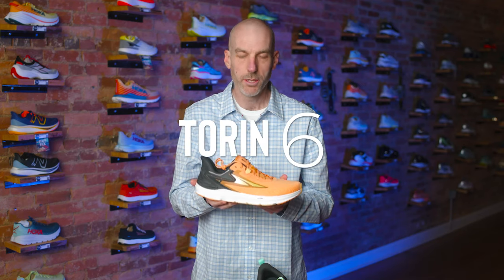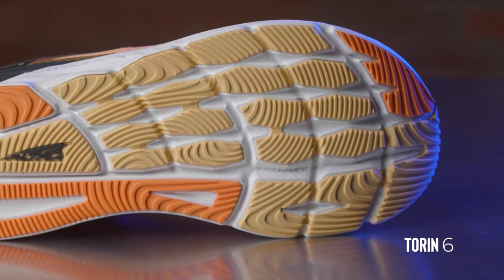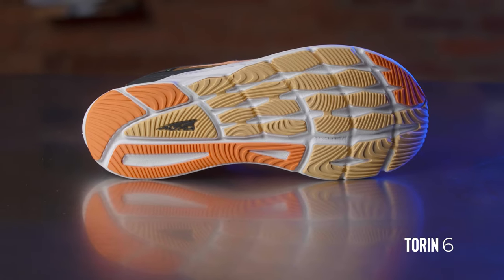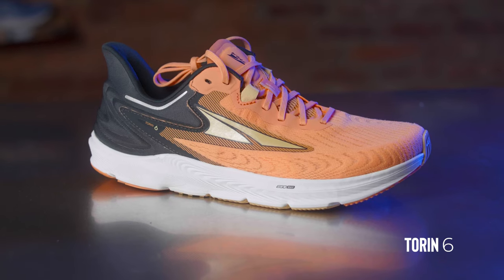Now moving on to what I would consider a real standard fit shoe — the Torin 6. This fits like what I would easily pull for people and feel the sizing is pretty accurate. This is a max cushion neutral road shoe. It has a nice wide forgiving toe box, it's very approachable, and it's one of the shoes people pick up the most. The version four of the Torin probably fit the widest of all of them across the board. But right now the Torin 6 fits pretty accurate to size. If we're looking at all the Ultra shoes, the Torin is always right smack in the middle as far as width falls in.